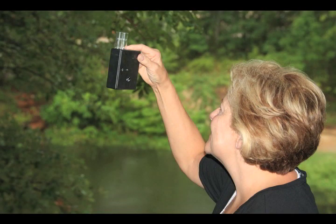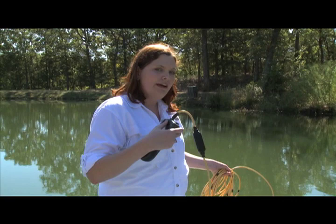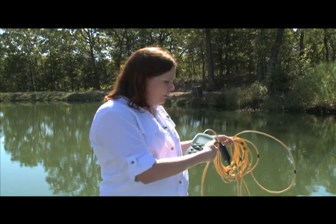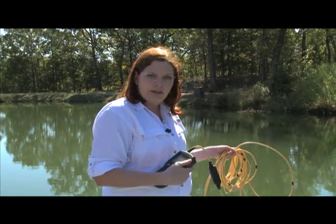So if you want to track dissolved oxygen to make sure that you have enough habitat for your fish, it's probably a good idea to look into getting a dissolved oxygen meter with a cord that's long enough to get to the bottom of your lake.